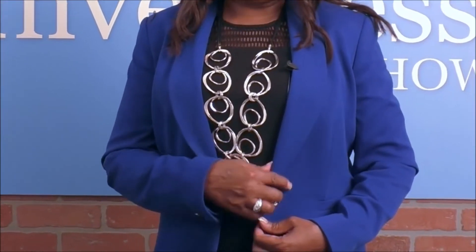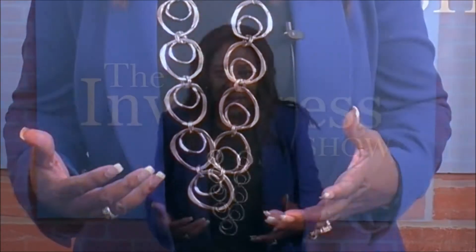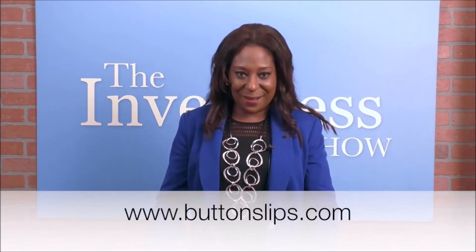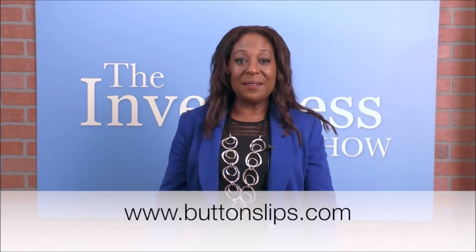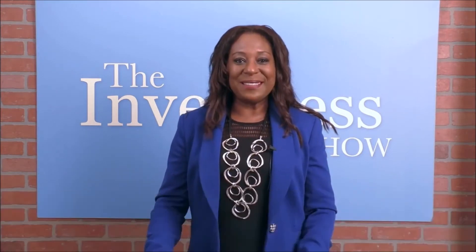So I went from a plain black boring button — it blended into my jacket — and now take a look at this: it's black and white, adds a nice splash of color. It covers jackets, blouses, pants, slacks, everything. Anything that has a button on it, Button Slips can cover. Comes in a wide variety of sizes. She even has button earring covers for you. So do yourself a favor and go to buttonslips.com — that's B-U-T-T-O-N-S-L-I-P-S dot com — and get yourself some Button Slips today.